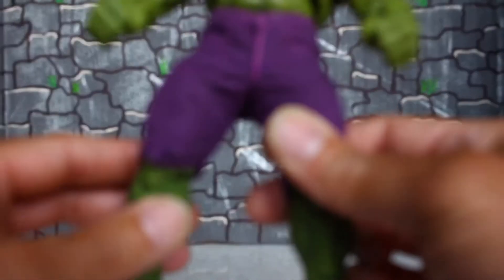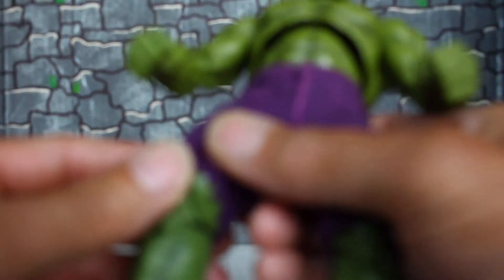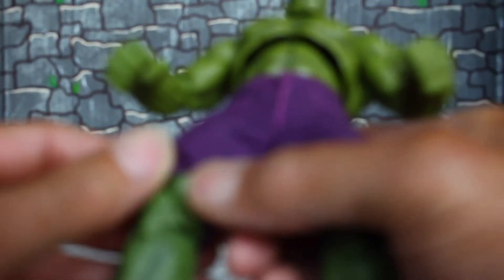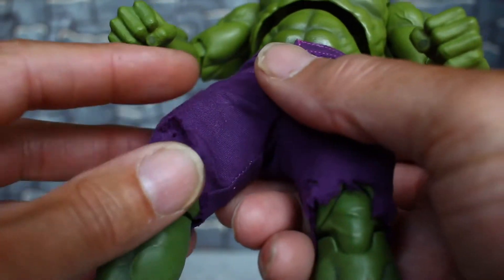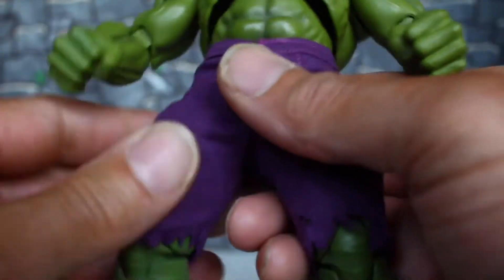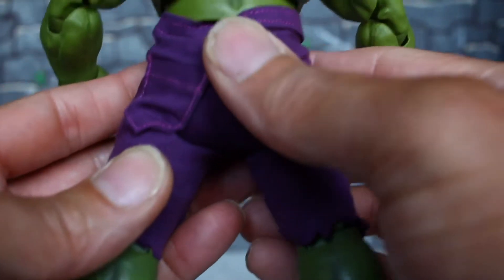By custom paint I mean he came with sculpted pants — we sanded all that down and painted them green, then put these purple real cloth pants on. I think it came out real good.